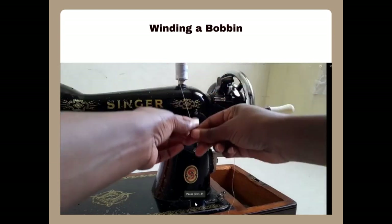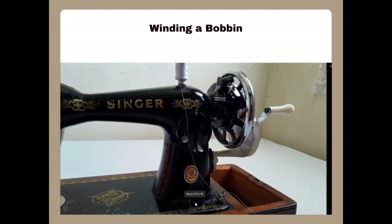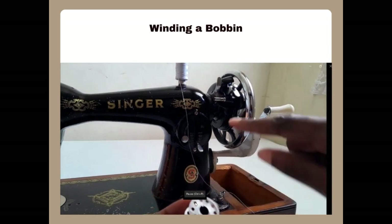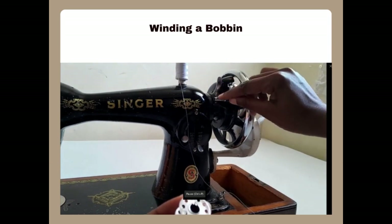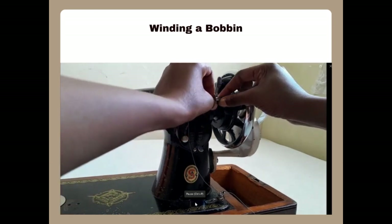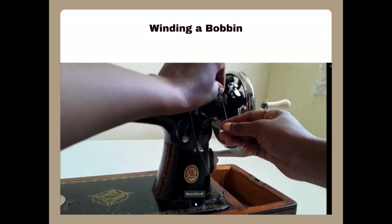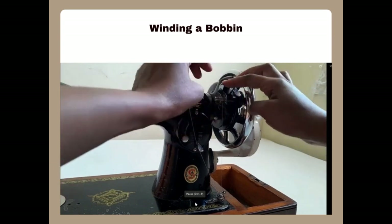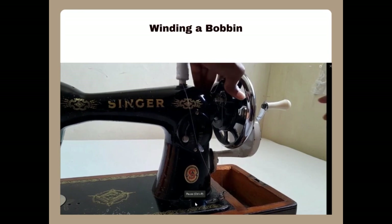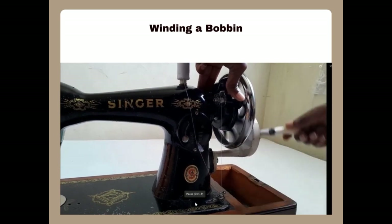Put the thread into the spool pin and then pass it into the thread guide that guides the thread into the bobbin winder. Take your bobbin — the bobbin has a slot section which is supposed to clip into a clip on the bobbin winder, as you can see. The two should clip into each other. Insert the bobbin into the bobbin winder, take your thread and wind it around the bobbin a bit in the direction the bobbin will be moving. Close the bobbin winder, press it downwards, then turn the wheel and you'll notice the bobbin is moving.